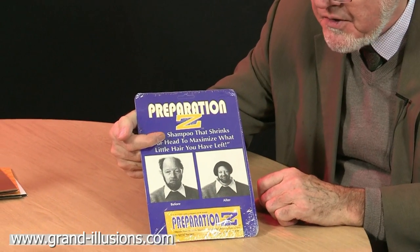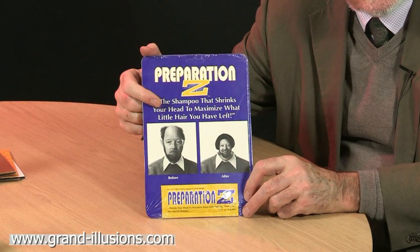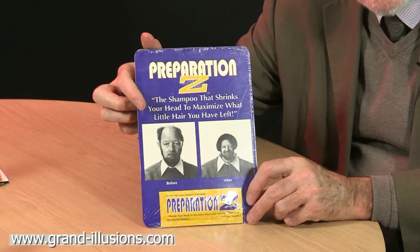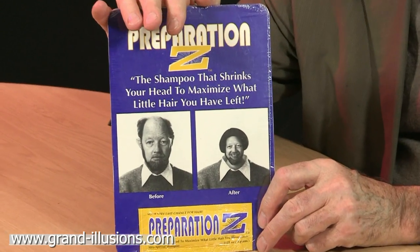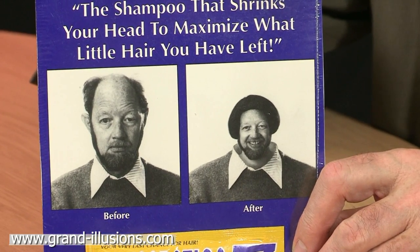Yes, my hair is not what it used to be on top, so I took a great interest in this product in a shop called Preparation Z. It was just a little package like this, but inside was a curious little sachet, and what it seemed to do is to shrink your head, so that instead of giving you more hair, you had the same amount of hair, but with a smaller head it looked like a good covering on top. Oh, that's quite a nice idea I think. Shall I try it?